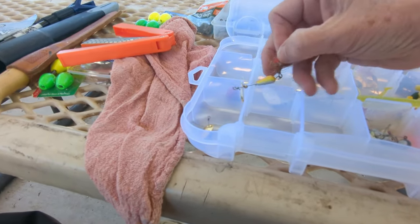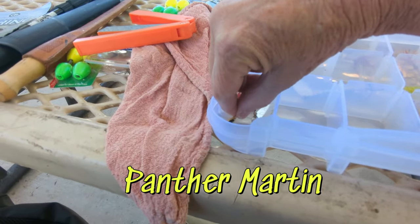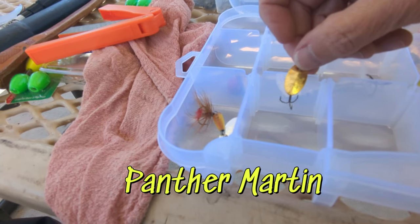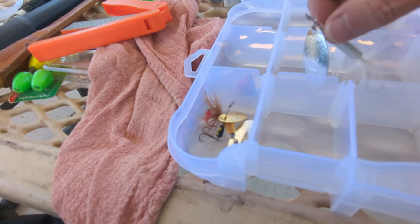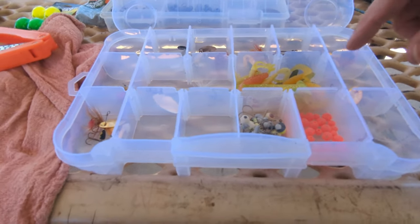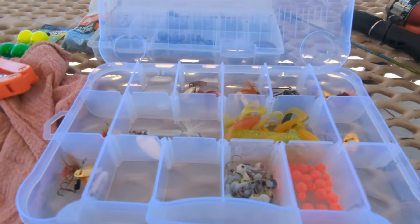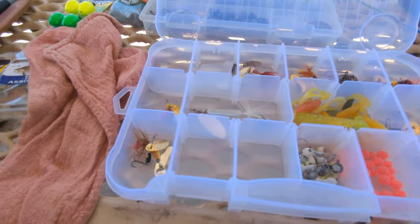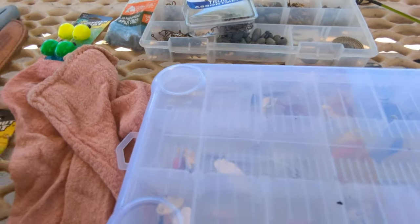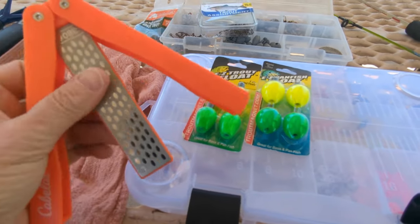I'm going to take this other box with me too, because it has some lures — most of these are rooster tails — and some worms. I'd like to catch some crappie at some point. Got some trout hooks I'm going to put in this one, then open these up and put those in my bag. And I'm going to sit here and sharpen my knife right now.